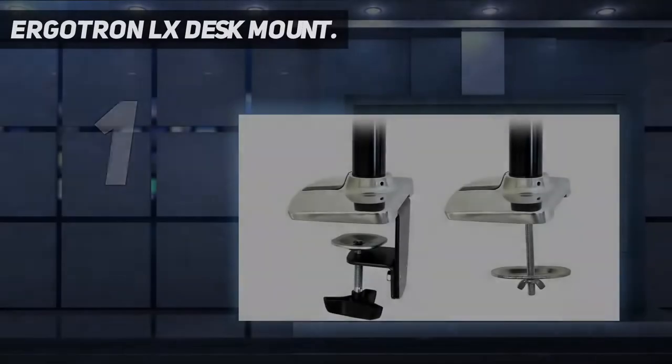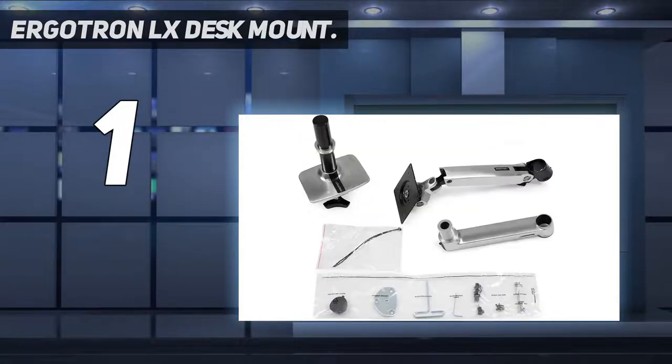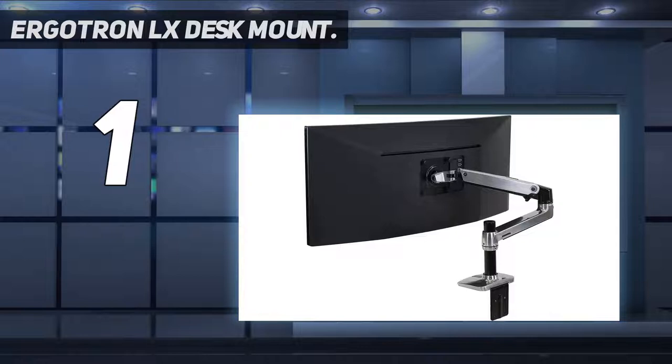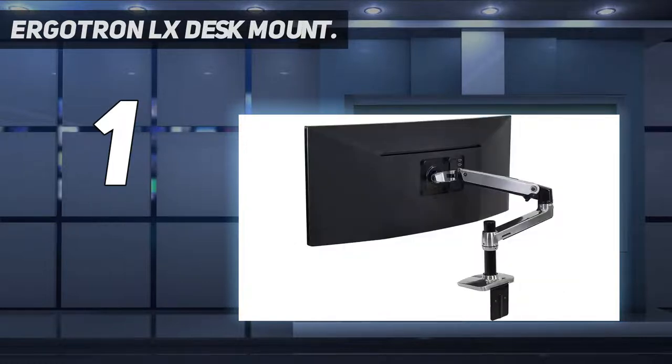And number 1: the Ergotron LX Desk Mount. Want something robust and durable? The Ergotron LX Desk Mount LCD Arm offers exceptional build quality, and whether you're pulling or pushing the monitor or arm, there's a sturdiness to it that's comforting. The action of movement is also smooth and feels effortless — exactly what you want when a monitor arm is holding an expensive monitor in place. And for creatives with one of the best drawing tablets, like Wacom's Cintiq 27 QHD, you'll be pleased to know that the Ergotron LX Desk Mount LCD Arm can hold such a heavy tablet with ease.